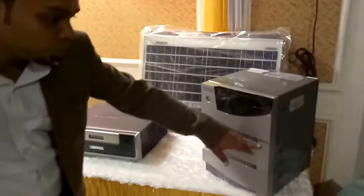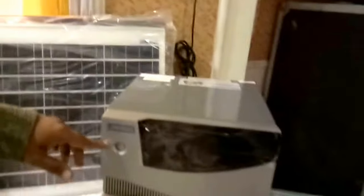This is an unpacked Cruise inverter of 3.5 kVA. This is a 3.5 kVA sine wave UPS, which means it produces sine wave uninterrupted power supply. This is from Luminous company.